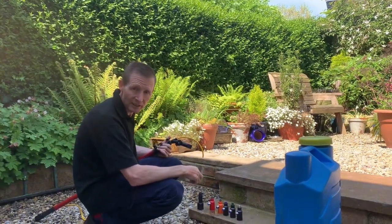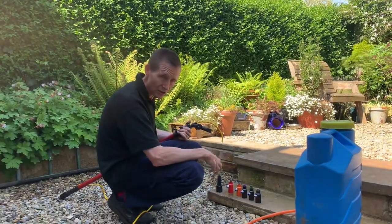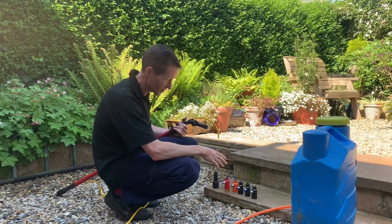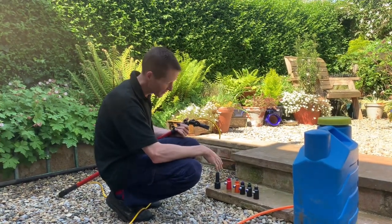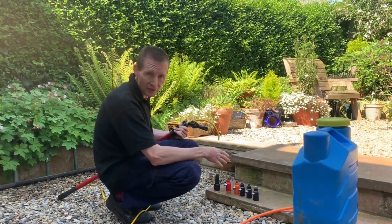Hi y'all, Darren Ansborough from DA Components. I'm going to do a video talking about the full nozzle range and the different colours in the nozzles, the fan jets, the fully cone nozzles and the stainless steel nozzles in this video.